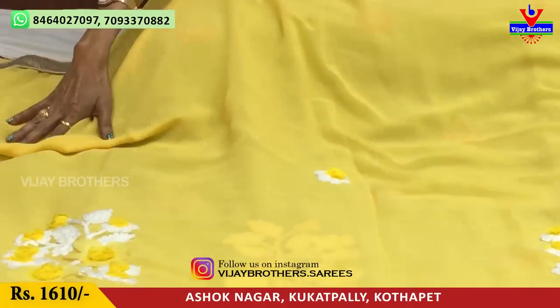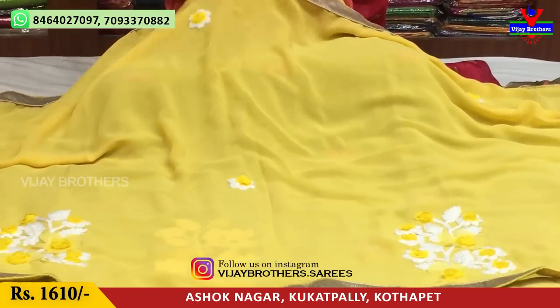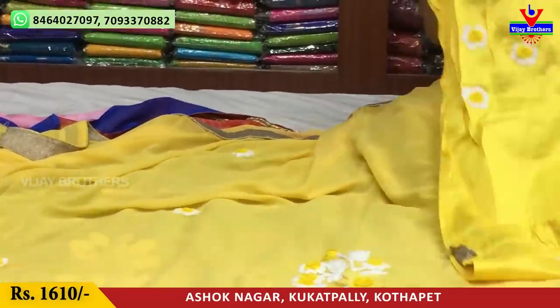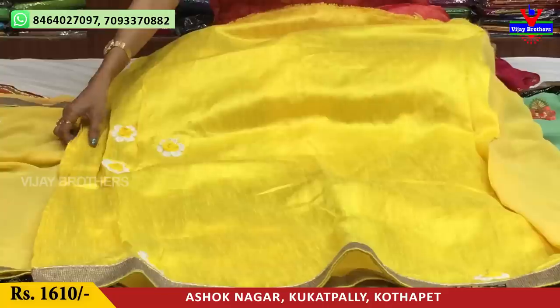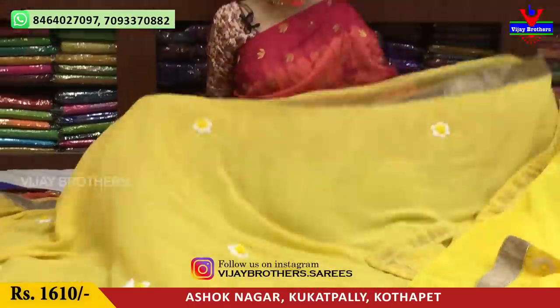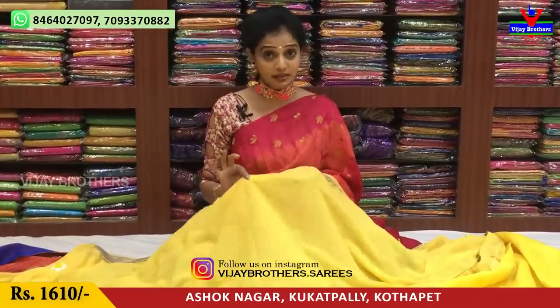I have bunches in my second wave, and bunches all over. I have a blouse with two hands and a back side. The cost is 1610 rupees. I have a designer concept saree.